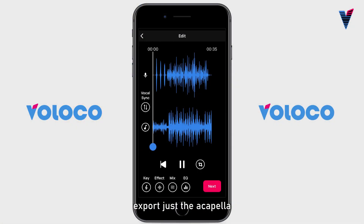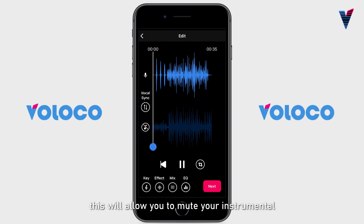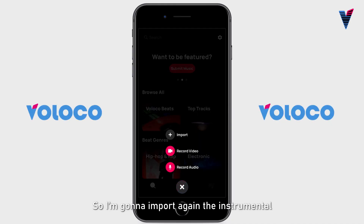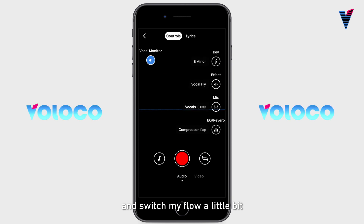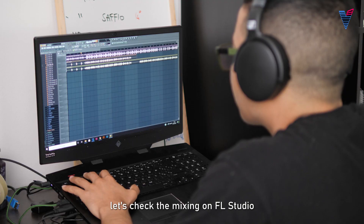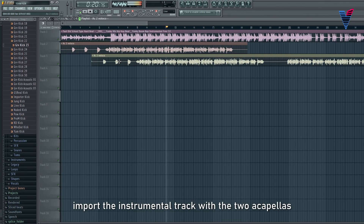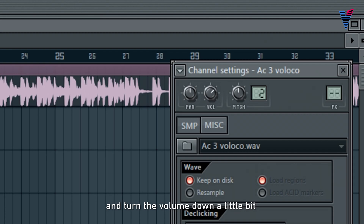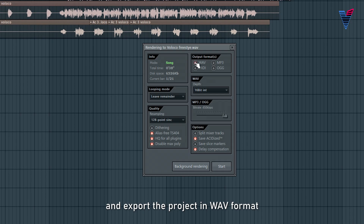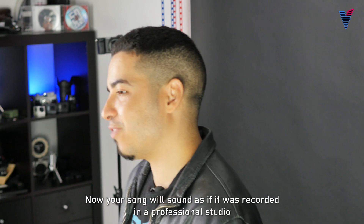Once you've recorded your song, export just the acapella. It can be easily done by tapping on the music note symbol for the backing track — this will allow you to mute your instrumental. Let me add some backing vocals, so I'm gonna import the instrumental again and switch my flow a little bit. Now I've got my two acapellas sounding clear and clean. Last but not least, let's check the mixing on FL Studio — or whatever DAW you like to use. Import the instrumental track with the two acapellas, normalize them and turn the volume down a little bit on the second acapella. Cut out the parts you need from the backing vocals and export the project in WAV format.